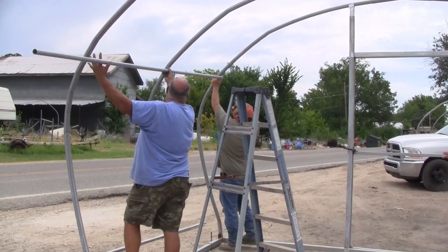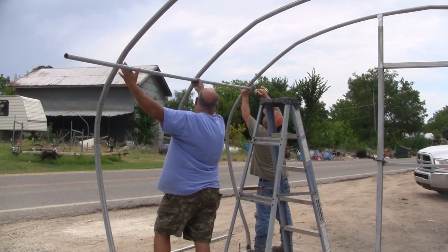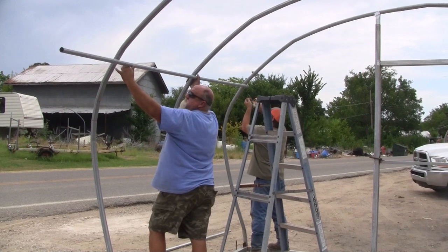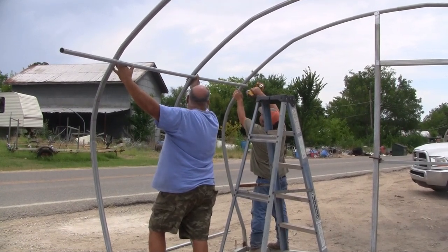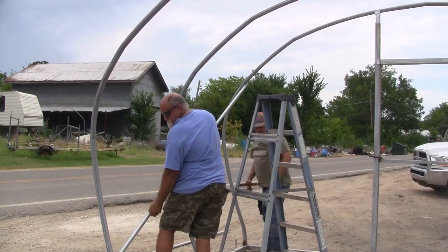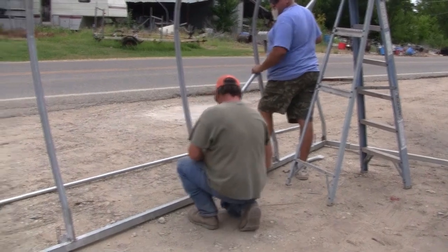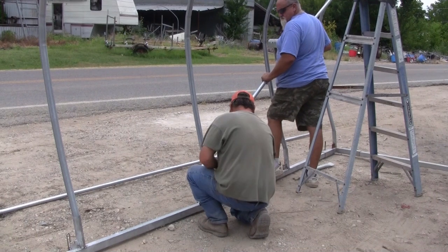First thing you do, you come up to that top bend and Richard's gonna put two screws in to hold that inch and three-eighths corner brace — it's already cut for you in the kit — and it comes down like this. Then we put a level on this over here and get a clamp down there.